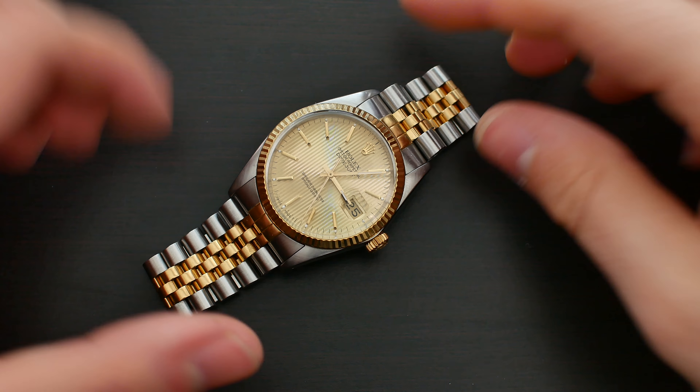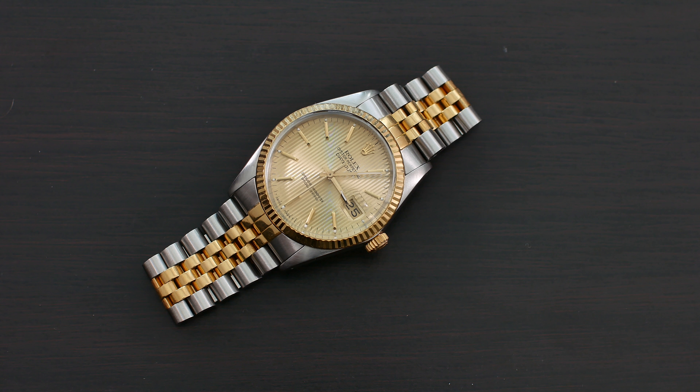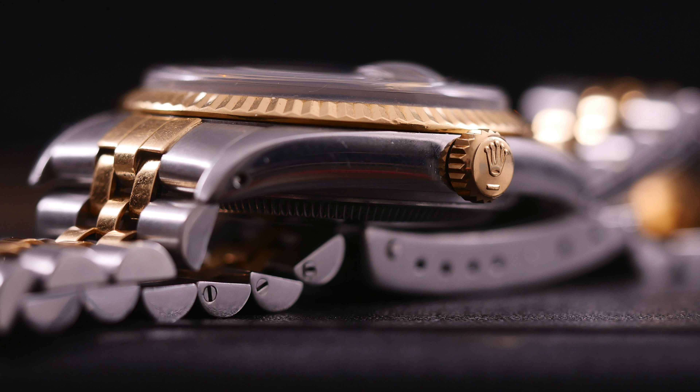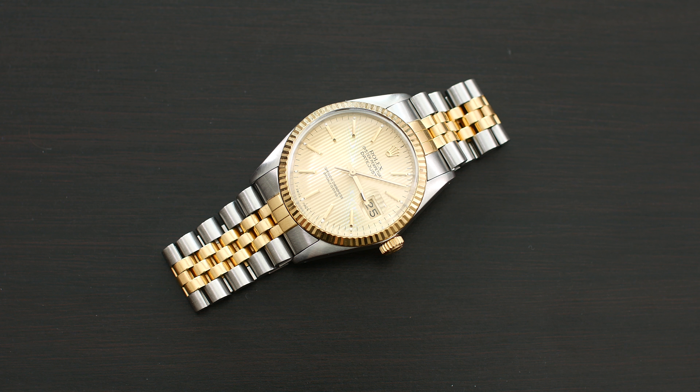Hey, what's up everyone and welcome back to another video here on the Wound Up Reviews channel. In this video I'm going to be reviewing this beauty of a Rolex Datejust — the reference number 16-013, which features the tapestry dial that is just gorgeous. Before we get into the review itself, a huge thank you to Leif for lending this watch for me to review. I really do appreciate it.